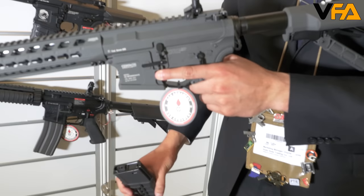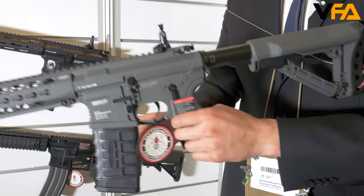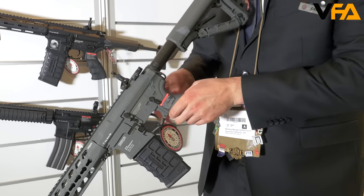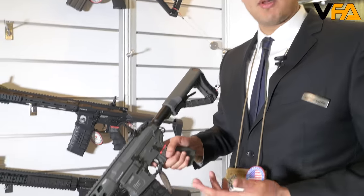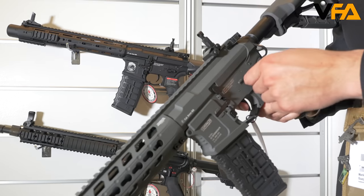Some of the cool features of the GC-16 Predator battleship gray: for left-hand players it has an ambidextrous magazine release and charging handle. It's also going to include a pre-installed MOSFET with an electronic trigger unit. To program the electronic trigger unit, move it to semi, hold the trigger for 10 seconds, then go to full auto — every time you pull the trigger it gives a three-round burst. To go back to full auto, go back to semi, hold for another 10 seconds, and you're back to full auto.